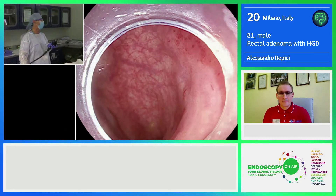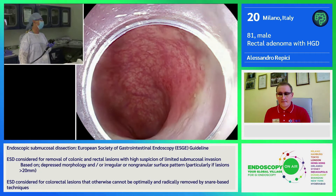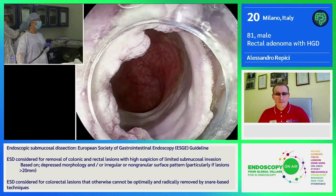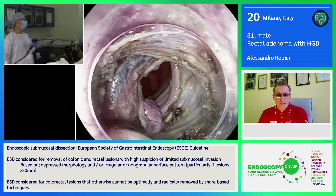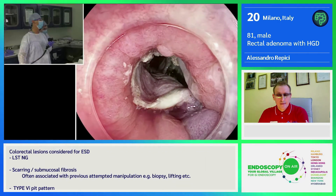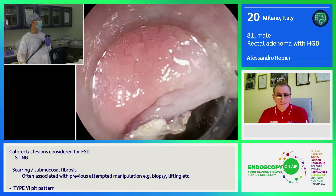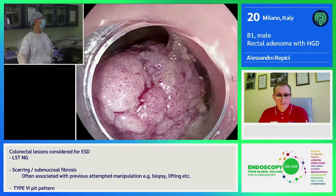You see this? Before she takes over again, let me see what she has done. I see here a cut. She is already tunneling this lesion that was starting almost at the anal verge. You can see a big bulky lesion.